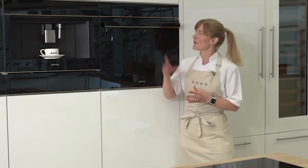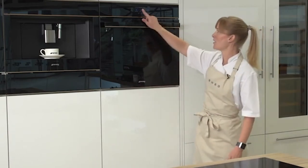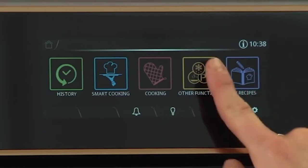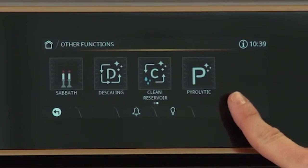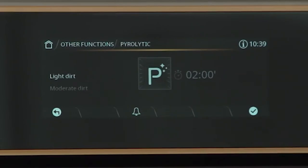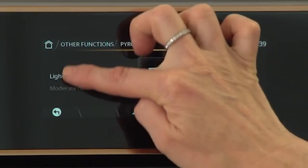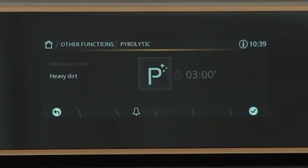The pyrolytic function is also indicated by a P in the controls. On this touch control model, you'll find it in the special functions menu. Depending on the model, you decide how dirty your oven is — with touch controls you can choose light, moderate, or heavy dirt. Others have an eco pyro, which is a shorter version for a lightly soiled oven, or a more intensive general pyro.